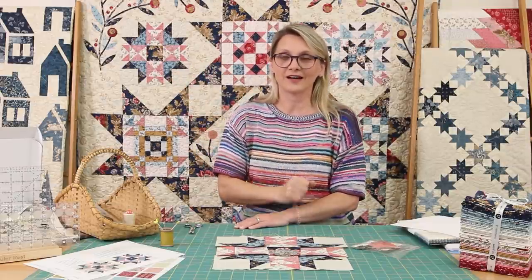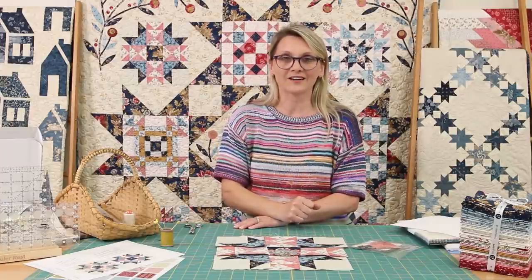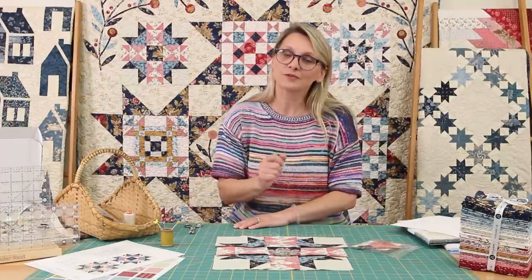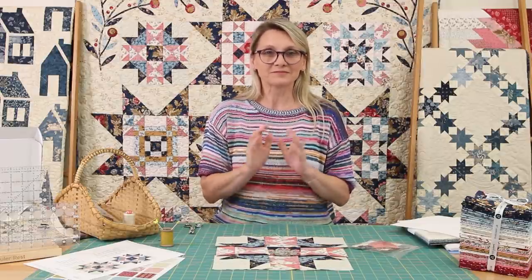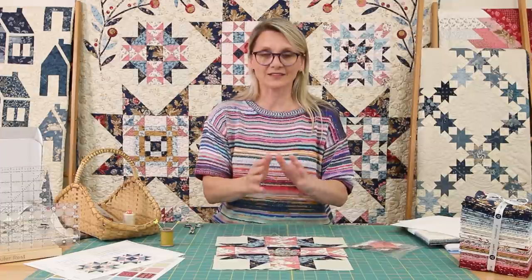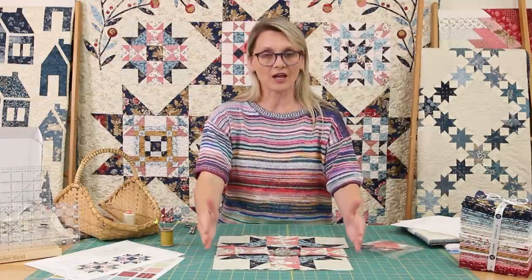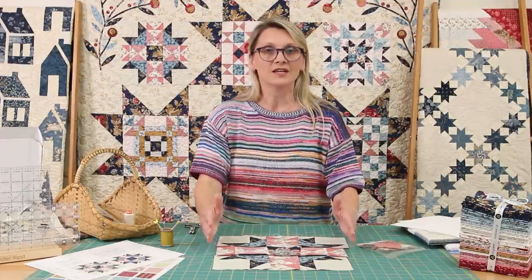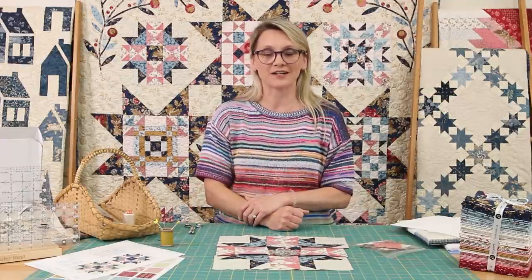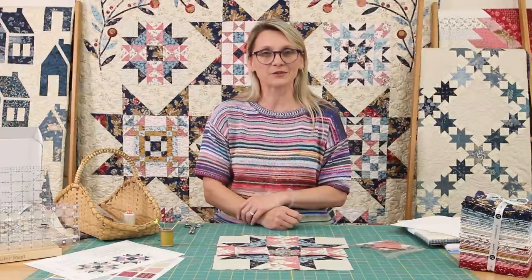I cannot wait to see you next time for block number two. I hope you had fun. If you're excited about quilting, remember — just one unit at a time, one piece at a time, and things will happen for you. You will make beautiful blocks. As soon as you finish your blocks, check that your block is twelve and a half by twelve and a half unfinished.